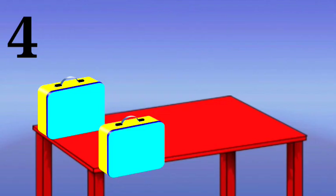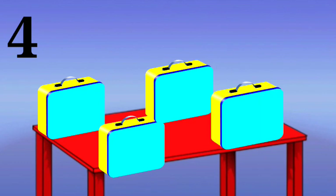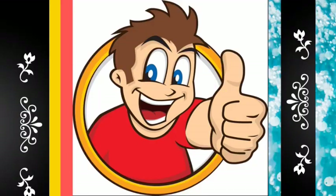Here we have four lunchboxes. Can you see that? One, two, three, four. We are going to remove three. We have removed three lunchboxes — how many do we have left? One! Very good boys and girls, I know you can do it. Thumbs up!